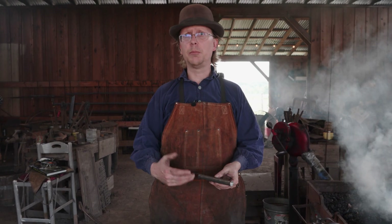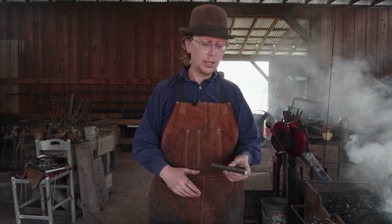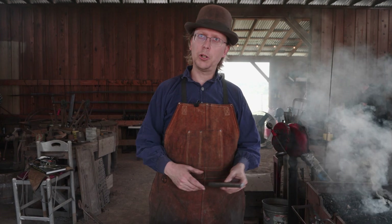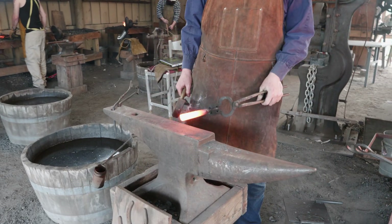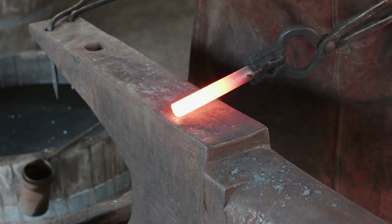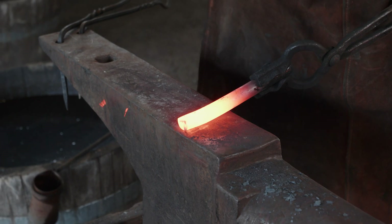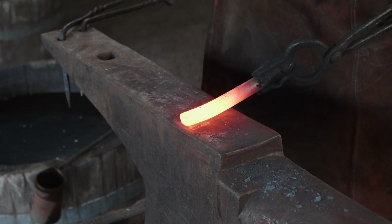Nothing overly complicated about this — it's very similar to the chisel we've made and some of these other handheld punching tools. So let's get it hot and start hammering away. We're gonna come in first at a little bit of an angle and forge an initial taper a little bit longer than the piece that we want to drift.